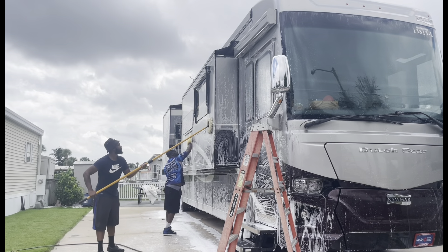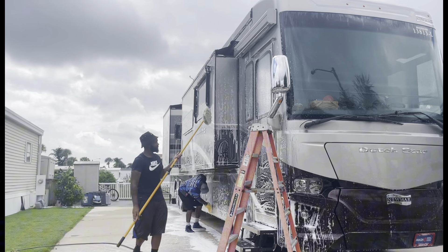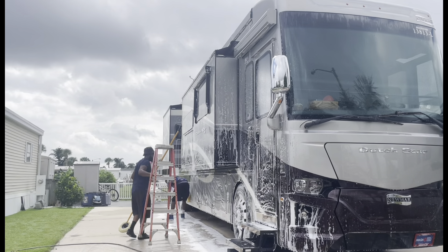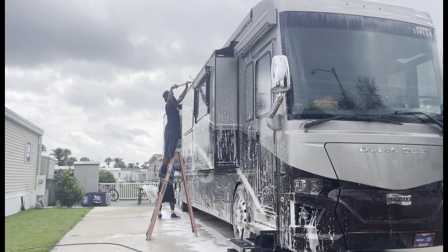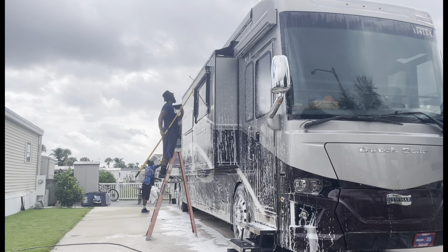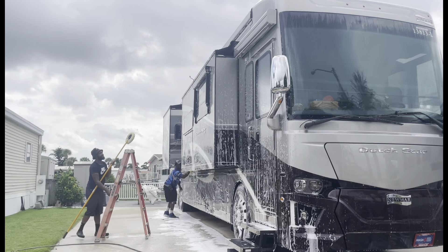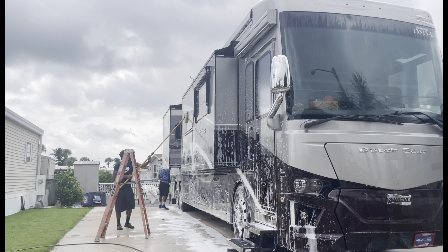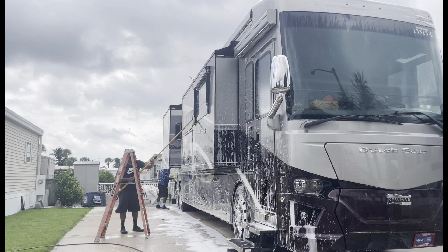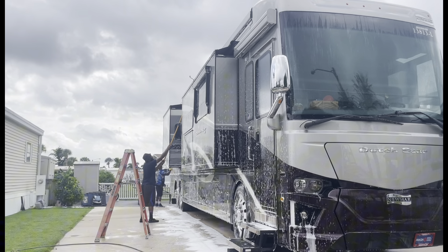He's foaming everything and I come right behind him washing everything down real good. When he foams everything, I hit the bottom and he'll hit the high points and we go all the way around the same way. When you got big RVs, I try to do one side at a time — we did the front and the side, then the back, then the other side.